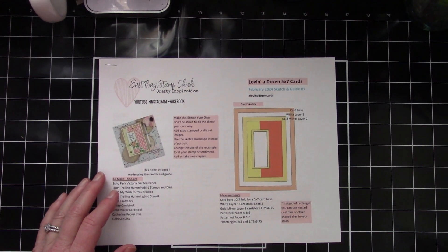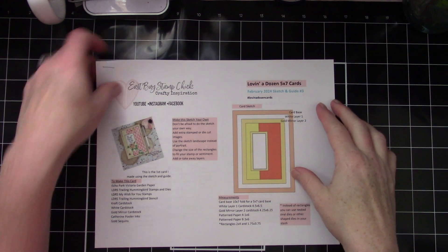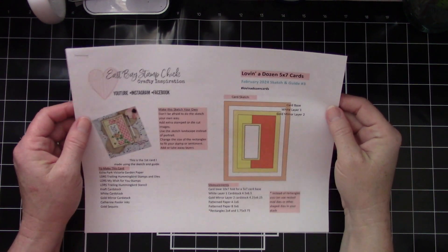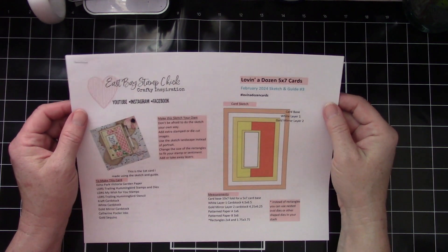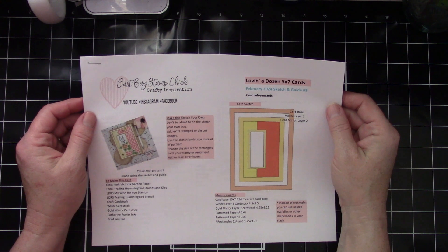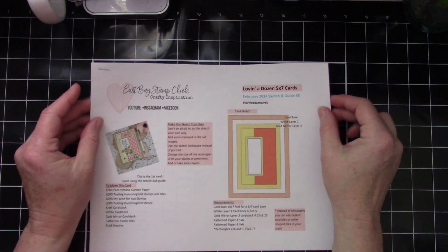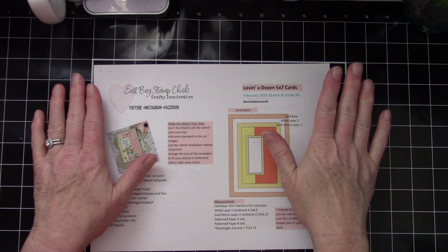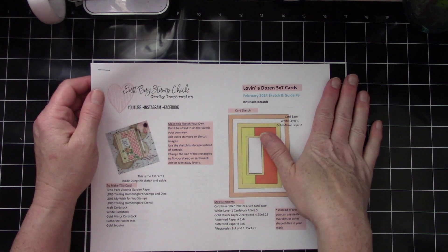Hey everyone, welcome back to my channel East Bay Stamp Chick. This is Michelle, and I am back finally with a brand new sketch and guide — this is sketch and guide number three. This will be a free PDF download; the link will be in the description box down below. I know it's been a while and I am so excited — life interrupted me for a while and I wasn't able to get this done.